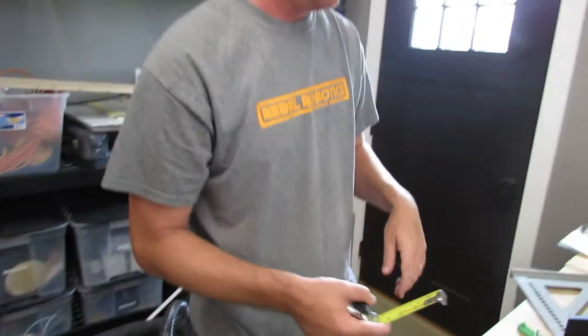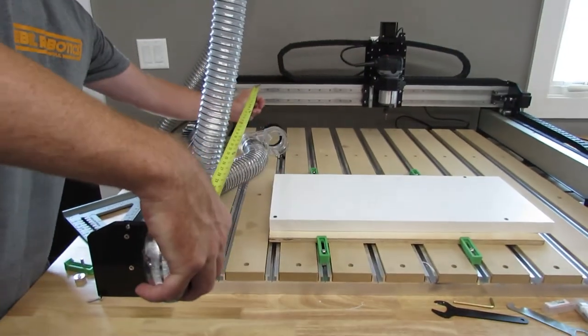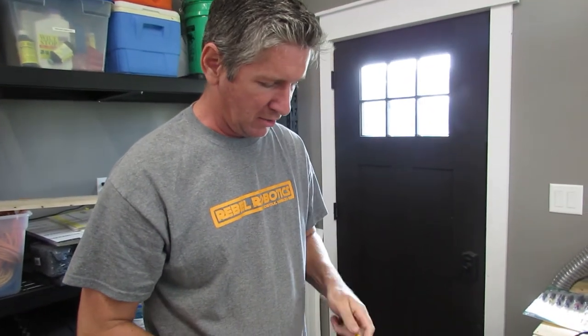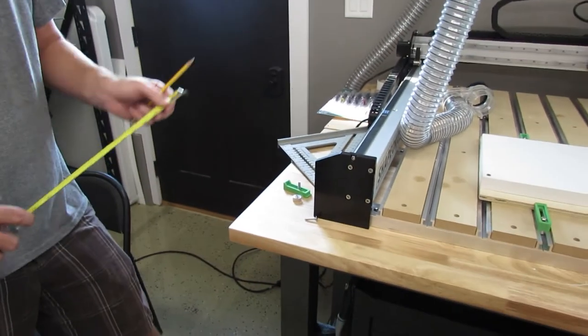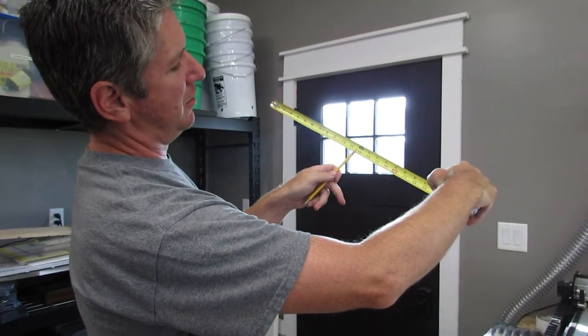That little notch there is so you can put it over a screw or nail and run the tape out. You can also use it to scribe — since you have that little notch, you can do different things when scribing. And obviously you've got inches marked here.